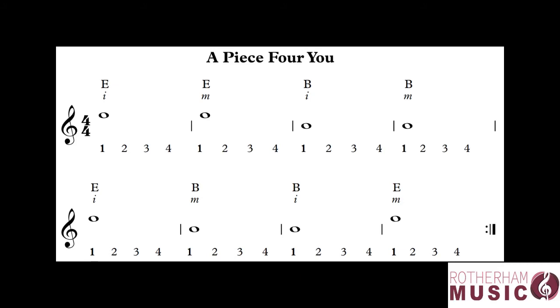So we're going to count one, two, three, four, one, two, three, four, one, two, three, four.